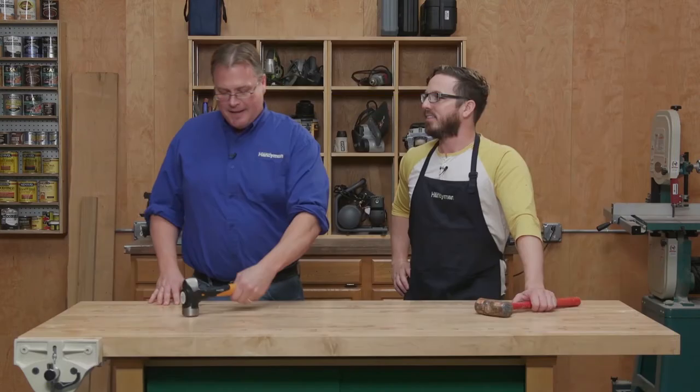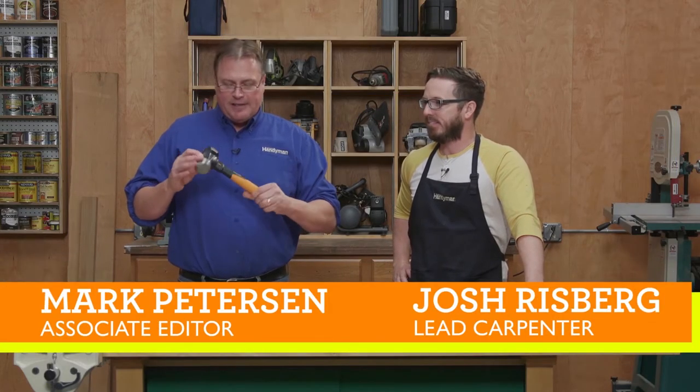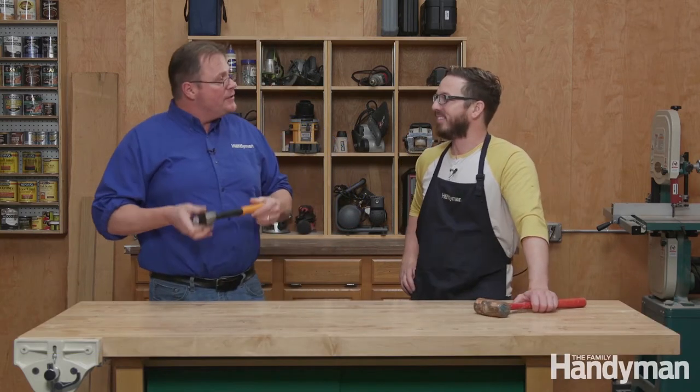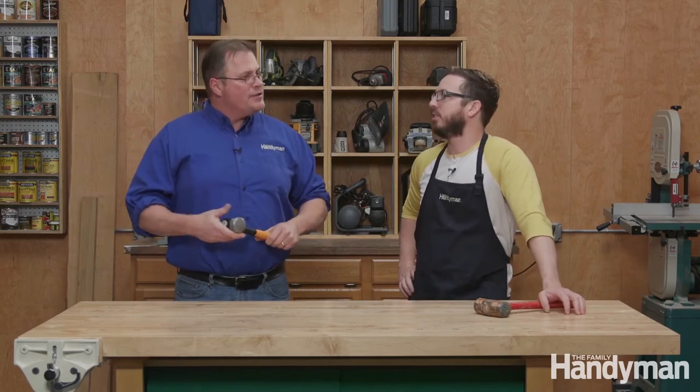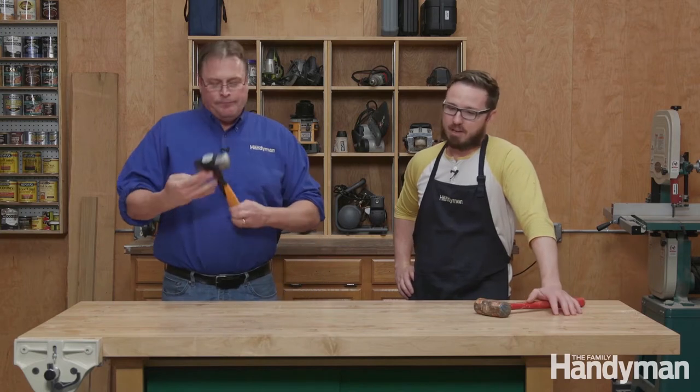Today we're going to be talking about this little club hammer, kind of a little maul, little sledgehammer, made by Fiskars. So Josh, when I say Fiskars, what do you think of right away? Loppers, hedgers, shears — I think scissors. I typically don't think of hammers. I do not either.